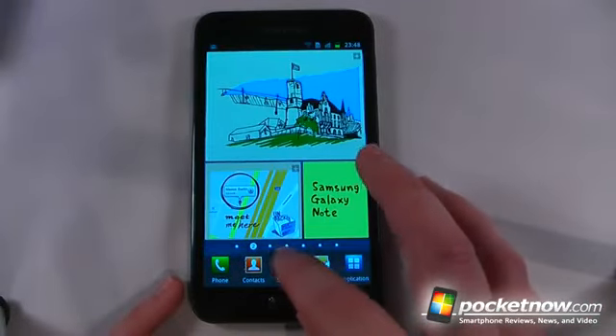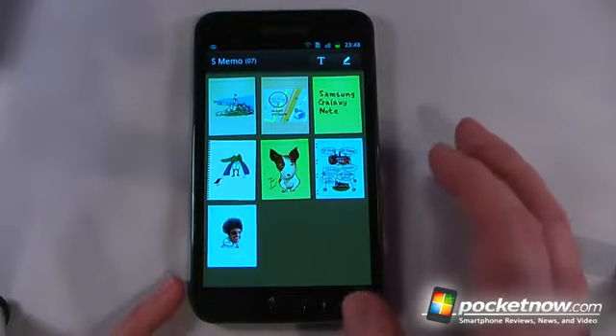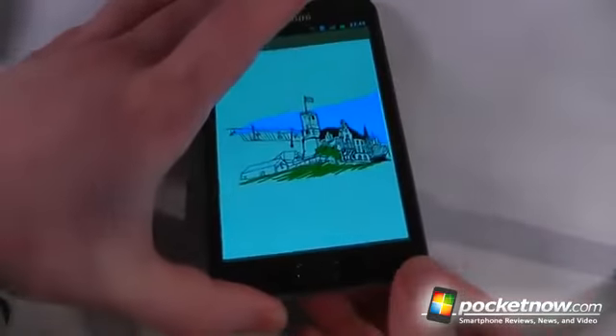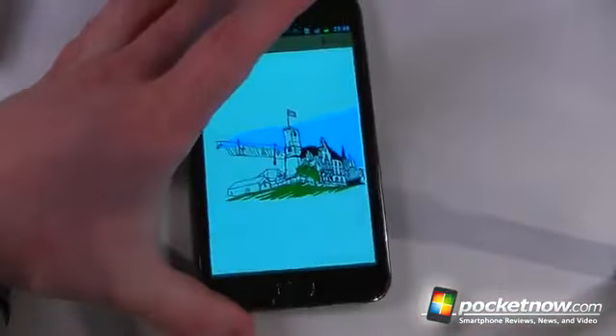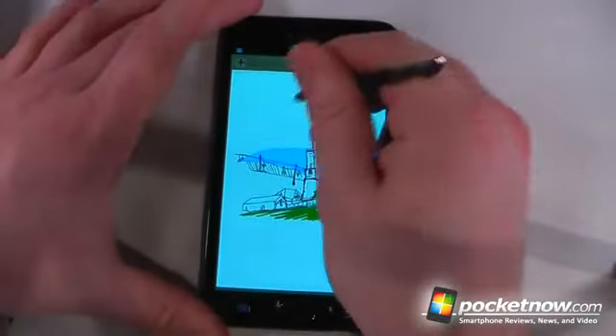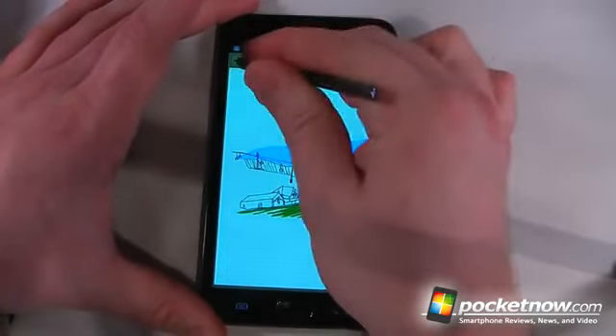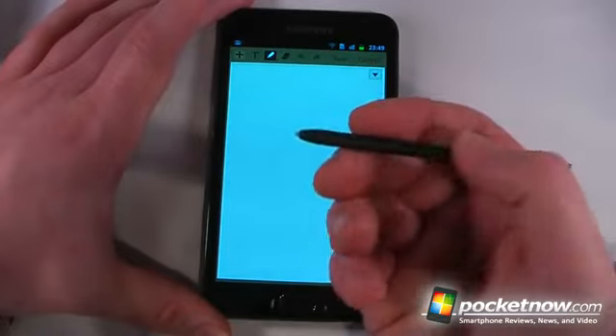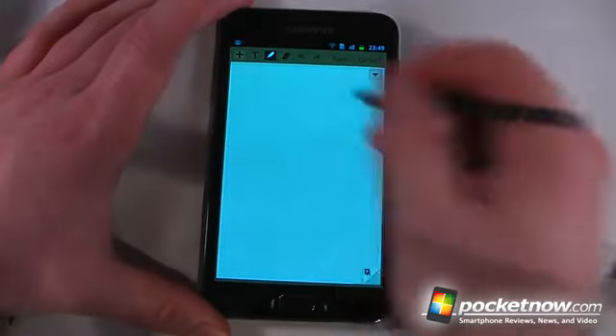Let's just try out the stylus. The button configuration is very similar to the Galaxy S that was unlocked also. The stylus comes out of the bottom, so we'll pop that out. And let's see if we're able to draw anything. It even has a button on the side — I don't know if it's powered or whatnot, but it has a button in there.